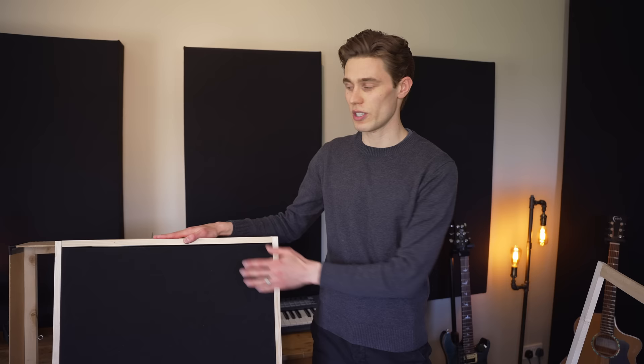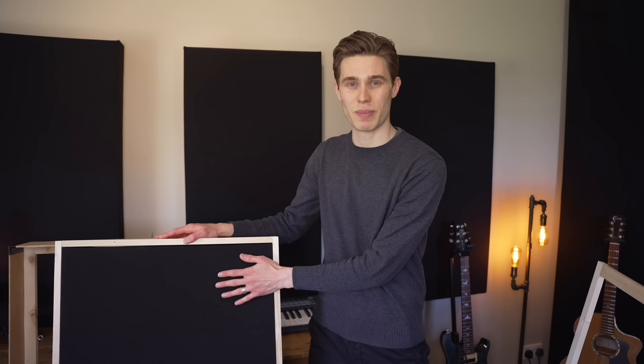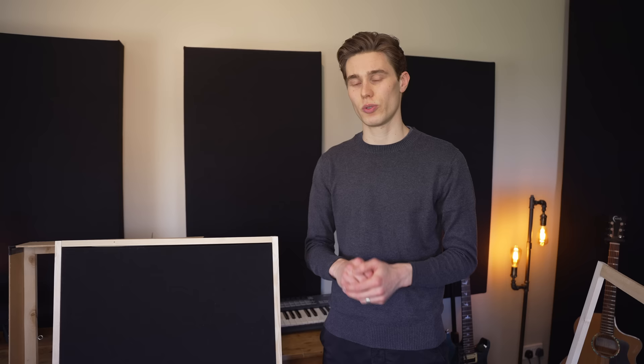You can change the size and thickness of these panels to suit your room, but I will of course be sharing the exact measurements I'm using in the description down below. I'll also be sharing all of the materials I'm using including this fabric that's available in loads of different colours. You can build this only using hand tools, and if you don't have all of the tools you need there are a few ways to work around it that I'll share in the next part of the video.